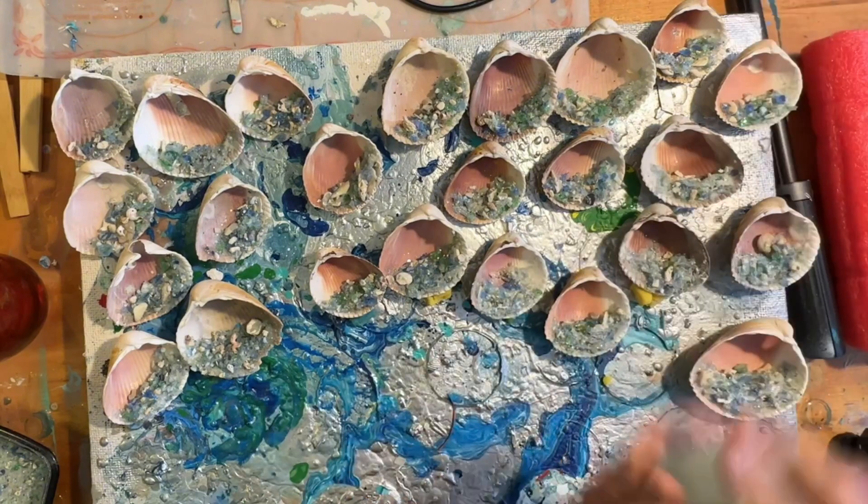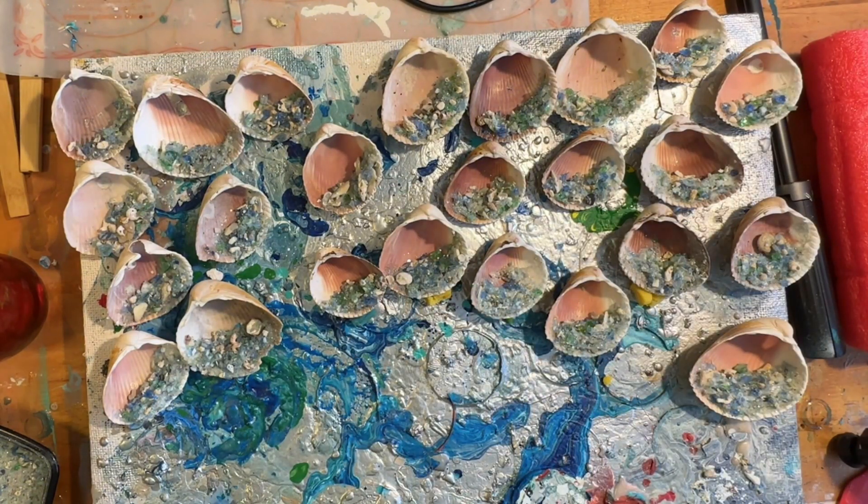I am separating those last few shells out because I have a little plan for them.